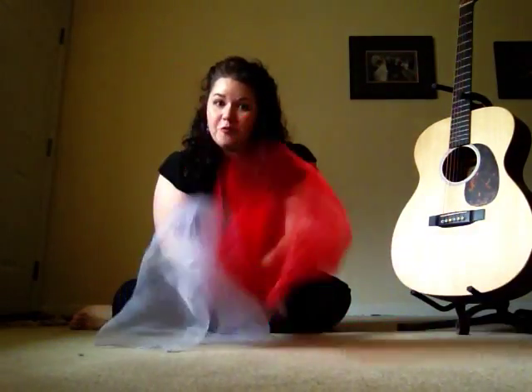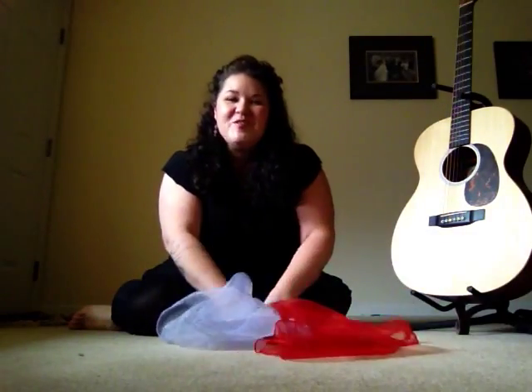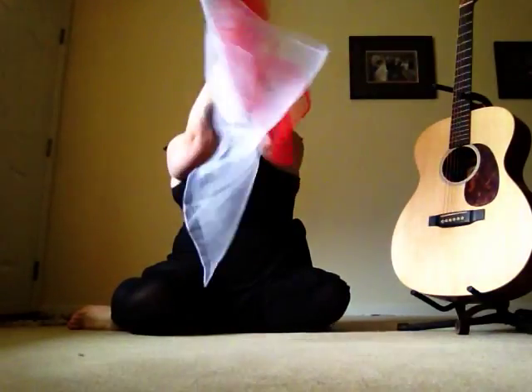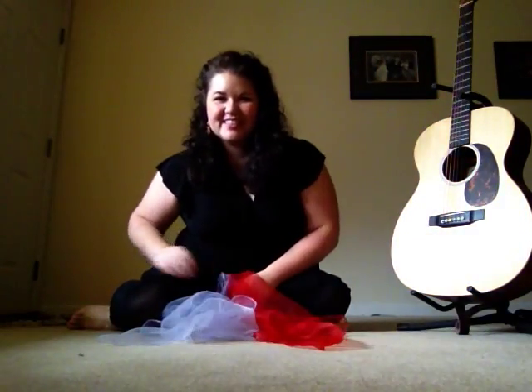Five, four, three, two, one, blast off! The kids really like to do that one on repeat.